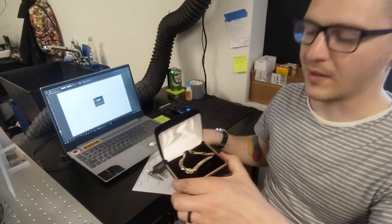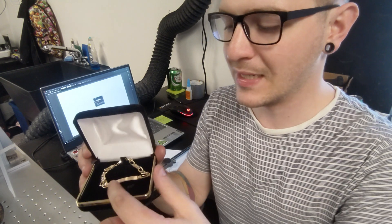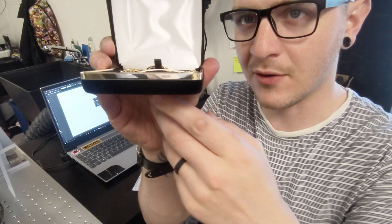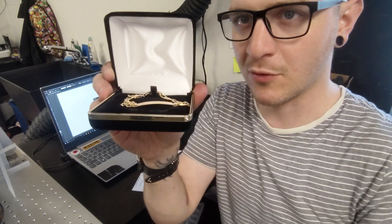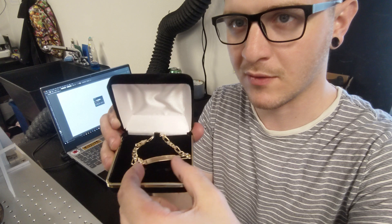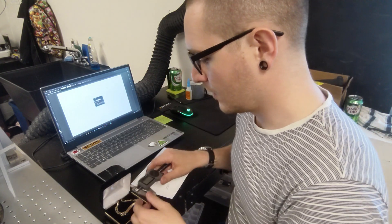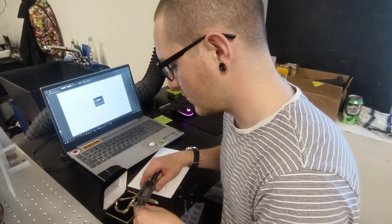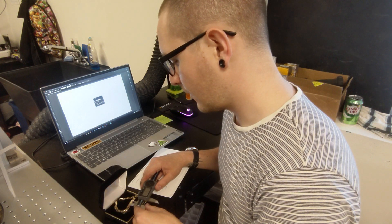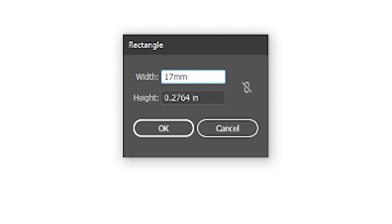Now about the width — with fiber lasers we don't have a lot of play on our focus. Where we focus is where we are focused, and there's not a lot of play. We can't go from this high point at the center all the way down to the low point. So we need to make a judgment call. I'm going to say we'll lose about two-thirds, so only the middle third will be in focus. Taking that measurement without the outer thirds, we've got about 17 millimeters of width to work with.